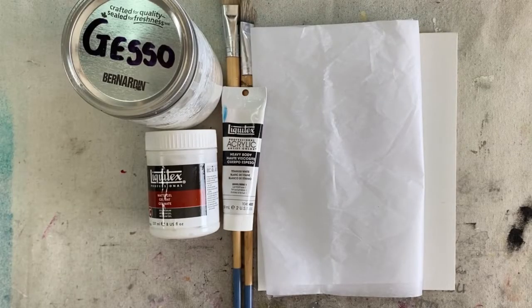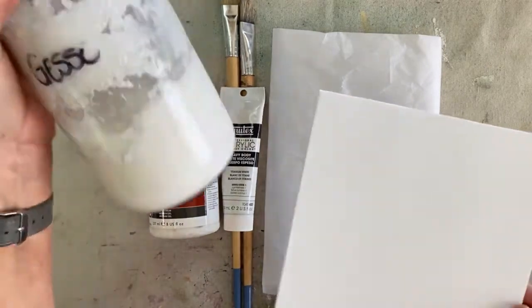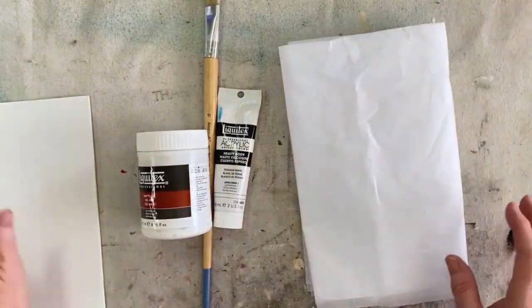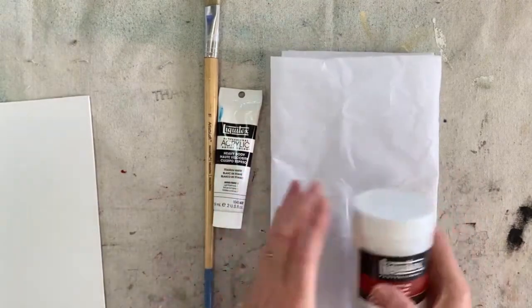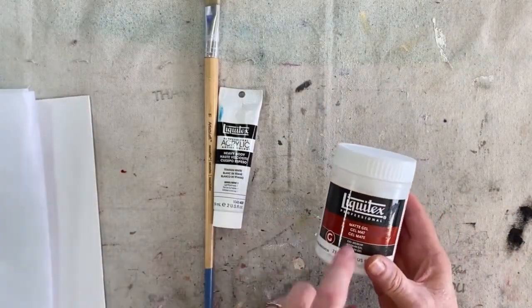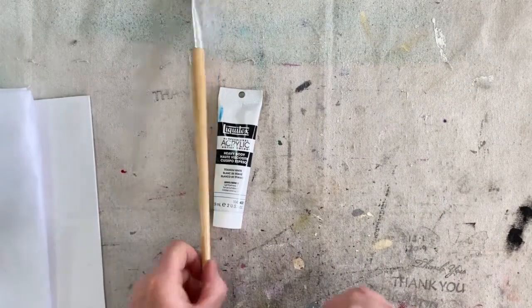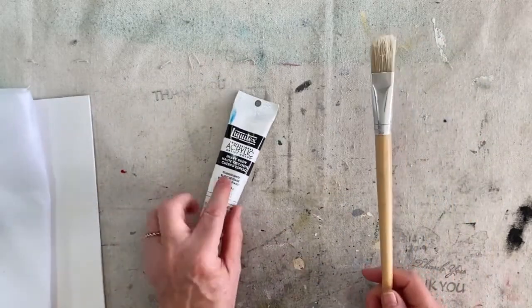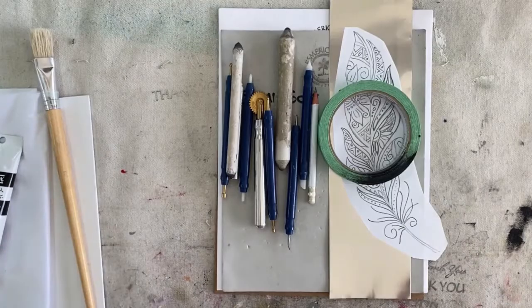For the first part of the project we're going to need our 8 by 10 canvas. We'll need some gesso to add a layer onto the canvas, a paintbrush, and once the gesso is dry we're going to use some tissue paper to add texture using matte gel. Once that is dry, we'll paint the tissue paper with titanium heavy body white acrylic paint - you can use any other acrylic paint.